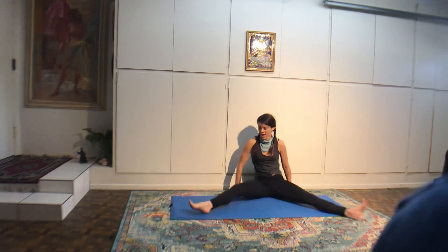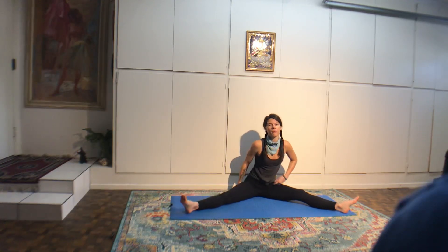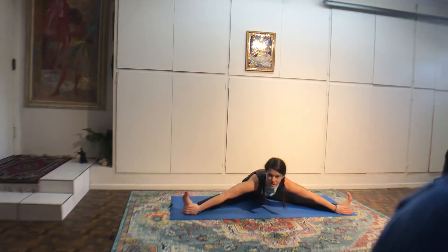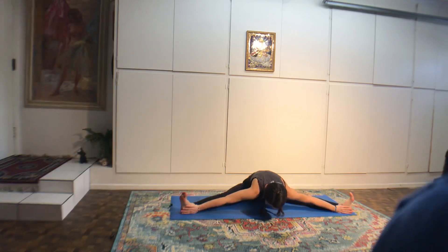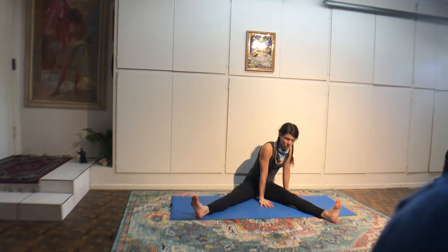Bring your right leg back into the center. Hold on to the outside edge of your right foot with your left hand. Reach your right arm behind you. Four, gaze at the back thumb. Three, two. On one, hold on to your hips. Leg is straight. Four — you're almost there. Look at your toes. Three, two. Then on one, set the leg down. Feel free to give it a little shake.